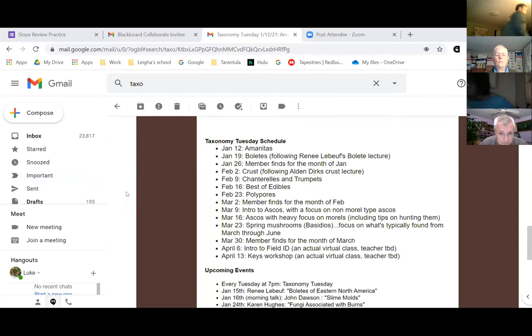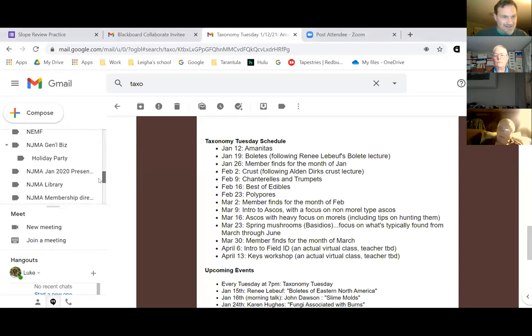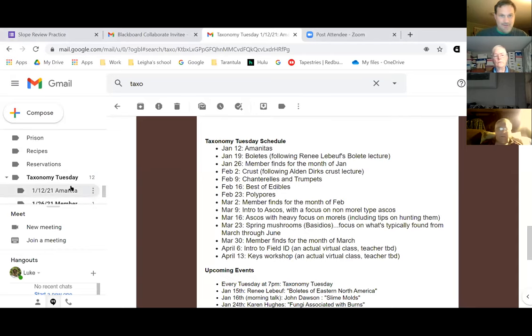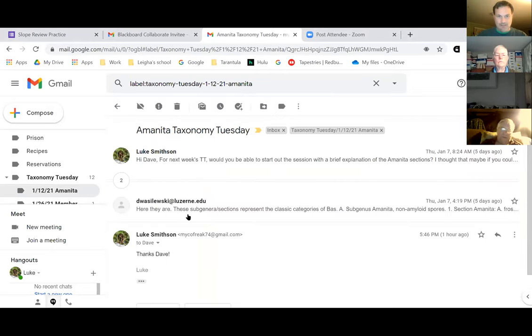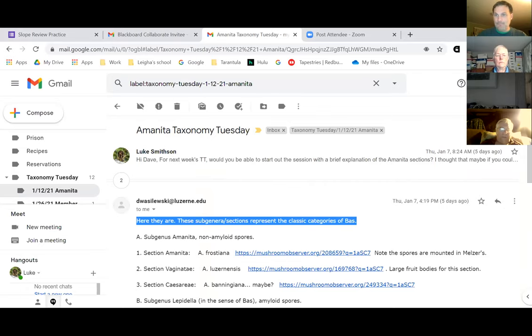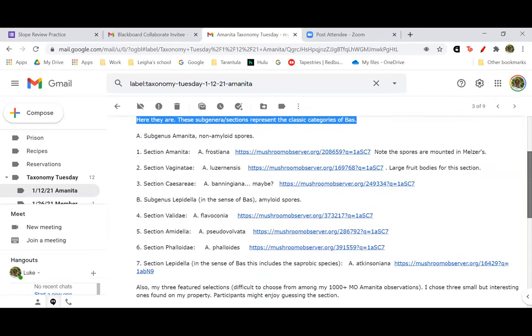I guess we are ready to get going. I'm going to share my screen again. Dave, are you ready to take it away? I'll try to move fast because genus Amanita is really pretty extensive and there's so much that can be said. It was actually kind of hard for me to pick seven observations here to get things going, one from each section of genus Amanita.